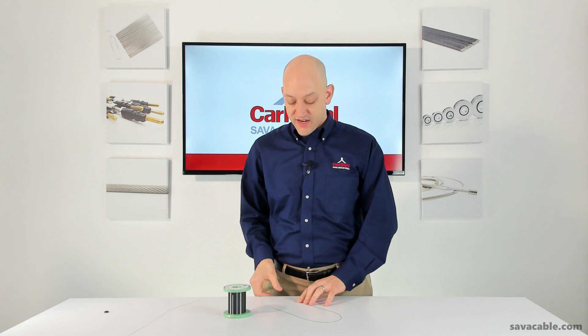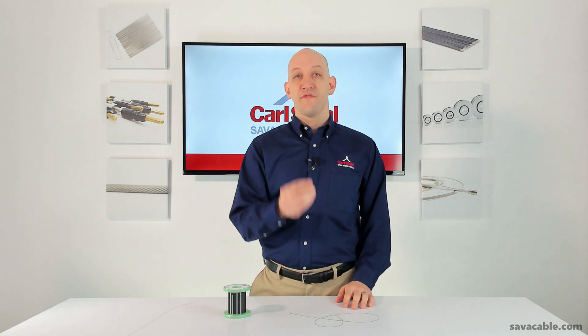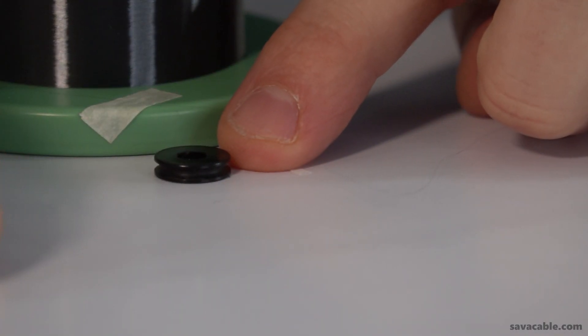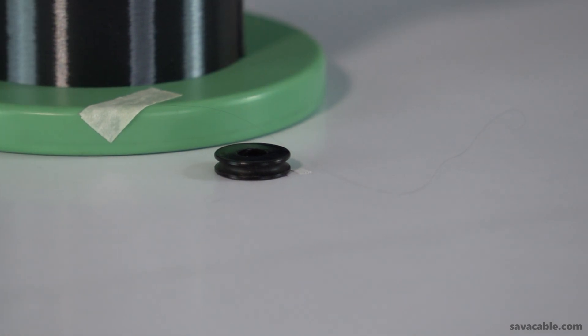A great advantage to this ultra-flexible cable is that it can go over pulleys as small as two millimeters in diameter, which is very common in a surgical robot. Let me put that in perspective for you. I have here a very small pulley, something that's about the size of my fingernail. You could fit four two-millimeter pulleys just inside that center hole and still have some room left over.